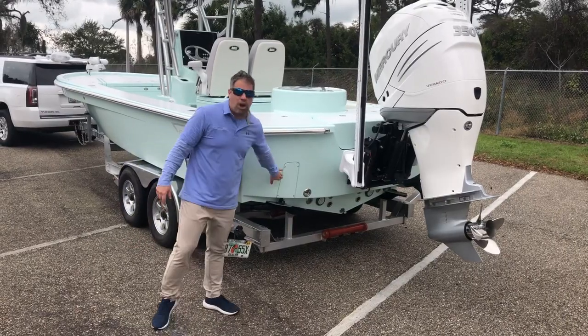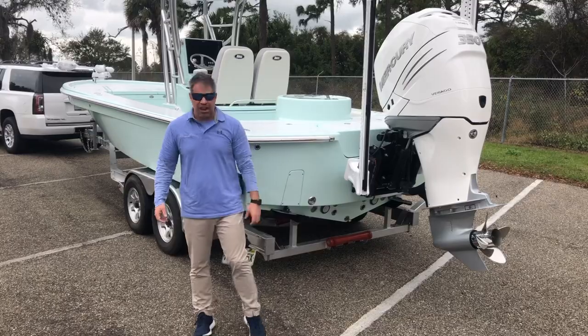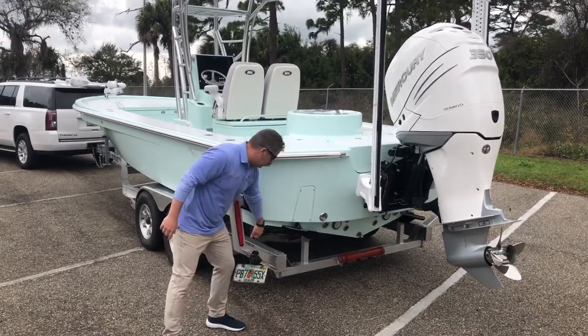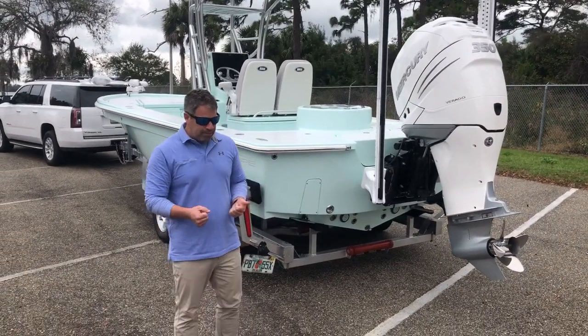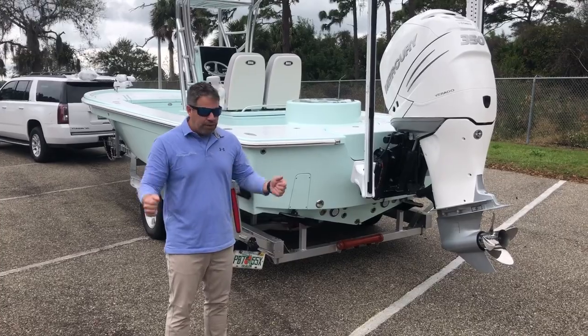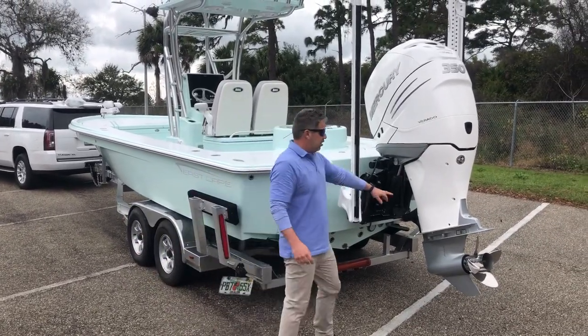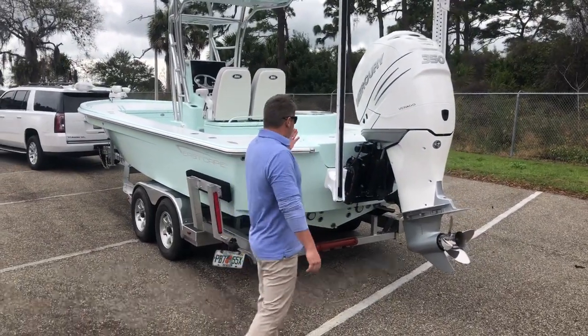We have trim tab cover plates — it just looks clean and classy, and keeps the boat quiet when it's in the water. You have nice scuppers, not cheap ping-pong ball valves you typically see on production boats. Then you have the turn-down chines — one of the other things people love. When running 40 to 45 miles an hour and you hit a hard 90-degree turn, there's no slide, even when this thing is jacked up.